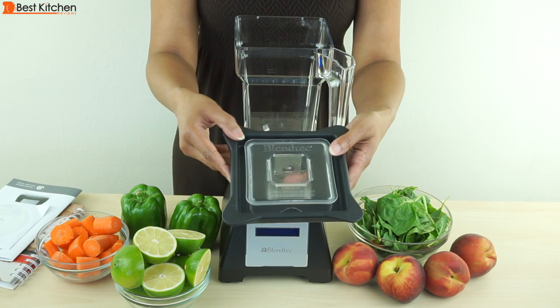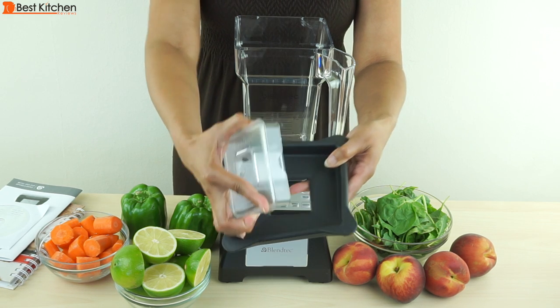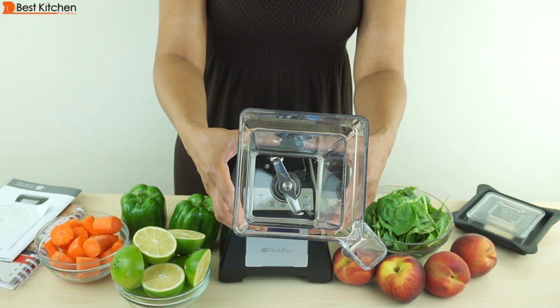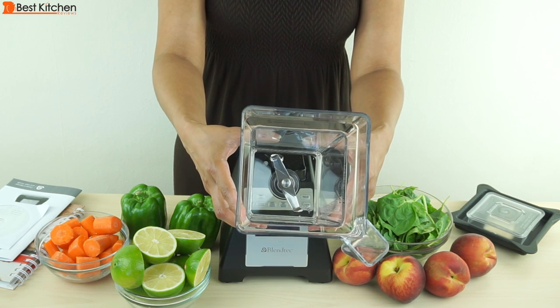The flexible rubber lid has a plastic insert that you can remove to add ingredients while blending. The two-prong blade is ultra hard stainless steel.